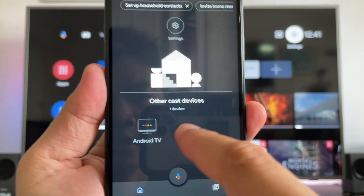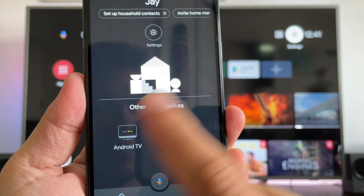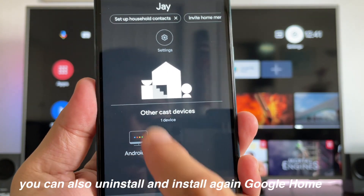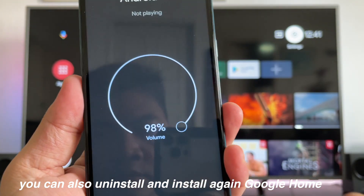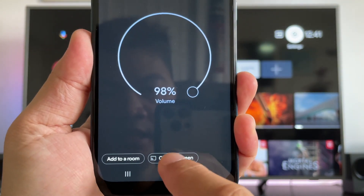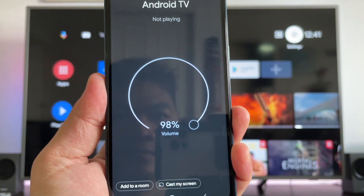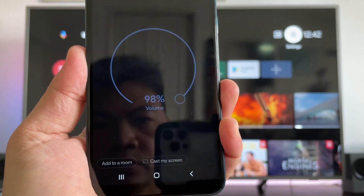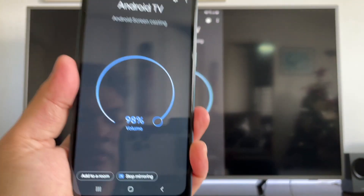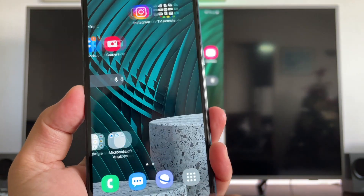Now, as you can see, Android TV is showing here — select it. Sometimes it is not appearing, but just refresh and it will show up. Then below, you will see 'Cast my screen' — select that. Tap 'Start now,' and everything you do on your phone is now mirrored on your TV.